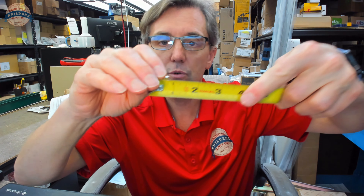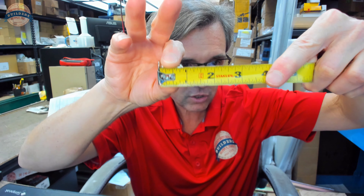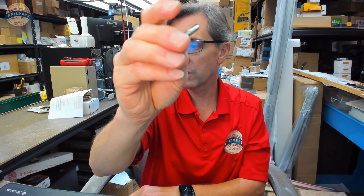The question is, how long is this screw? Stem to stern, so to speak: 7 eighths of an inch. From the top of the flathead down to the very tip is 7 eighths of an inch — self-drilling point.